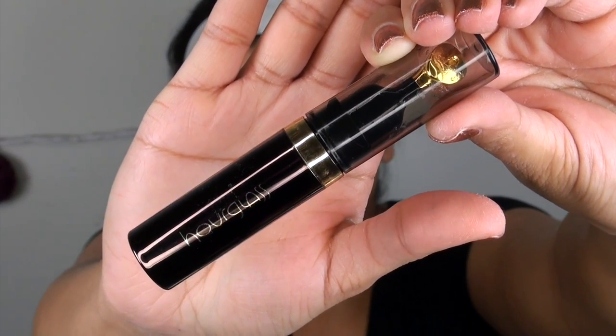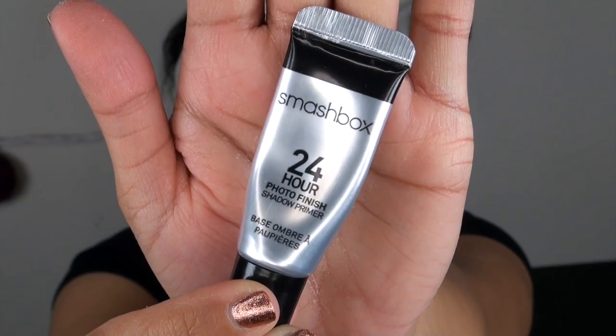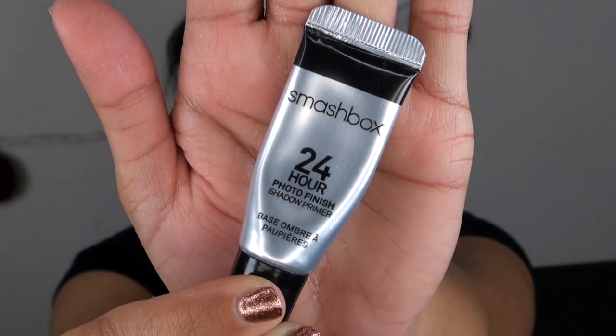We're going to apply some lip gloss — it's a non-sticky, non-stick lip gloss, easy removal. And now this is not easy — with this, it's 24 hours, stuck on your face 100% of the time.